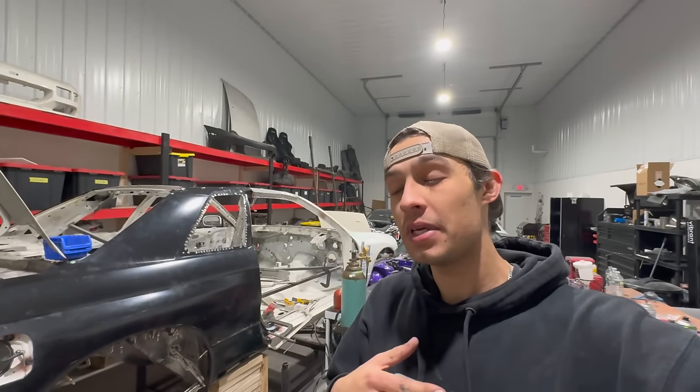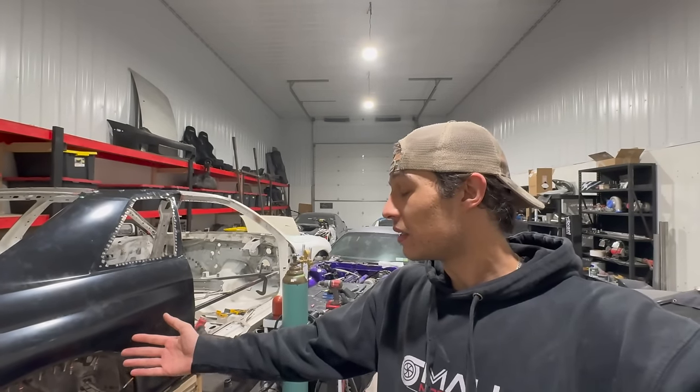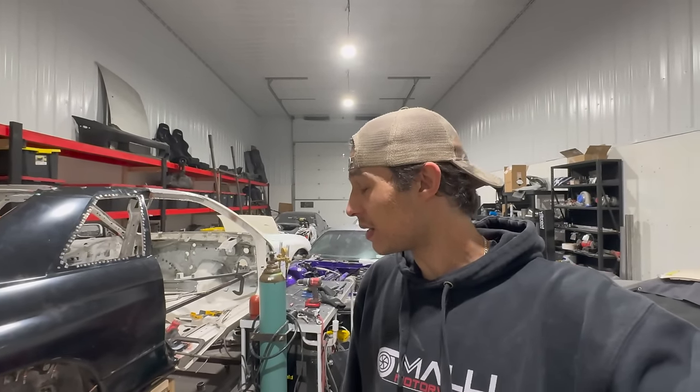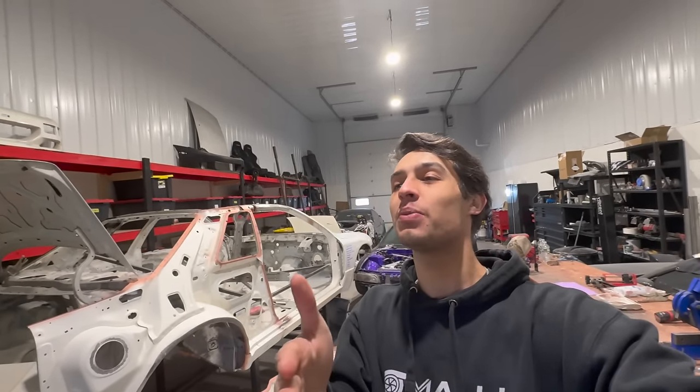I don't really think it's actually hit me yet. Yeah, that's crazy. Wow. What's happening, guys? Welcome back to the channel. Today's video might actually be, I would say, the biggest video of the build. I'm going to say that for sure.